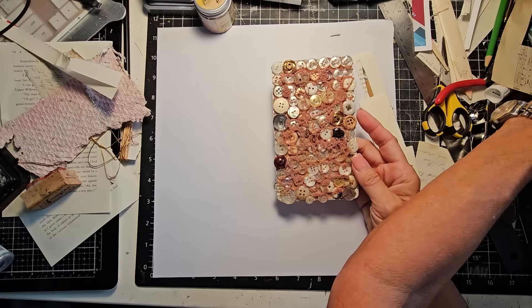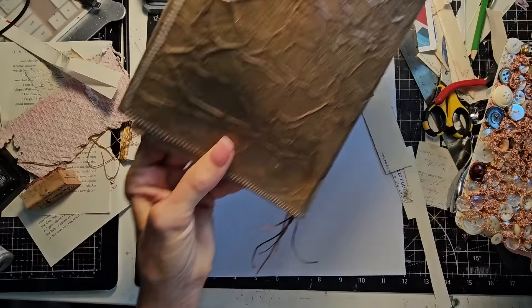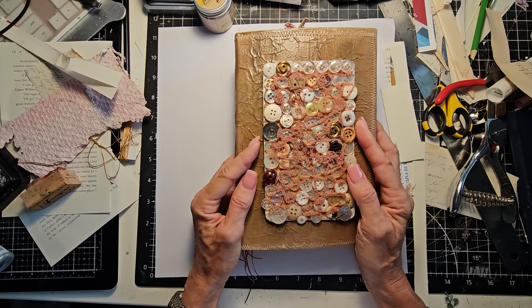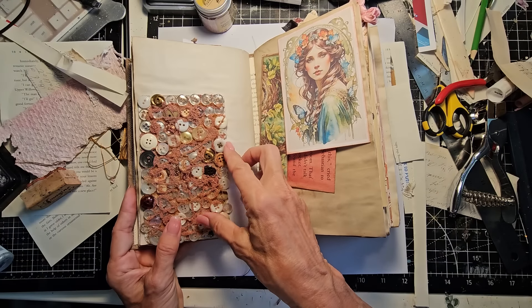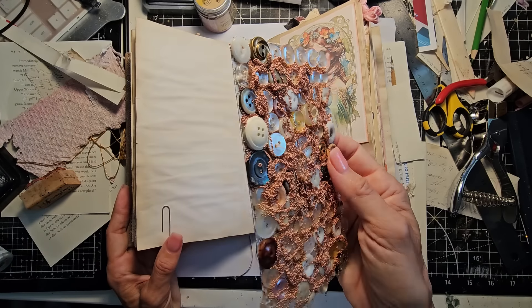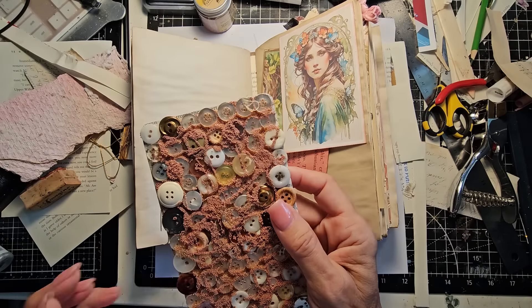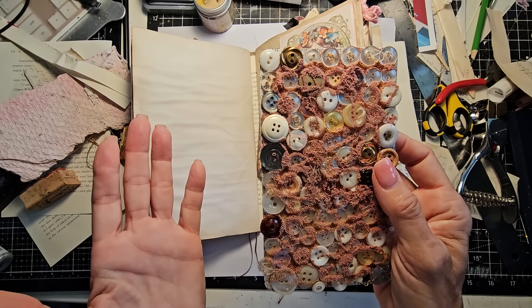What could this be used for, you ask? Well, maybe you want to do cover art. Or you could use it as a big pocket or a tuck in a journal — that would be cool. It could be a bookmark, a belly band, a journal tag. A lot of fun things you could make with this. It could be whatever your imagination sets free.